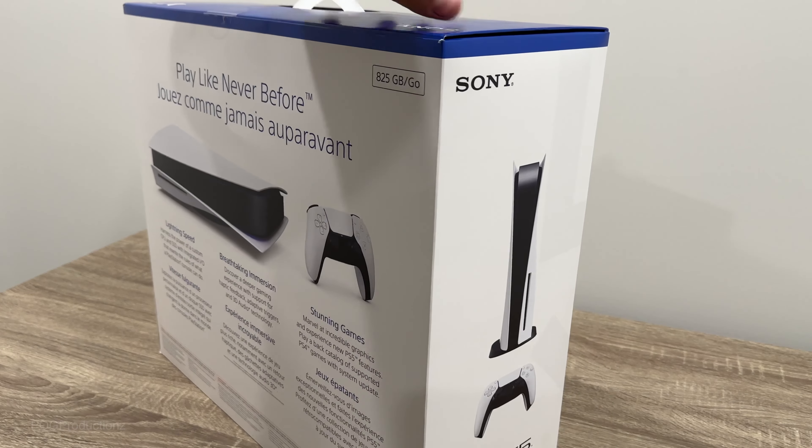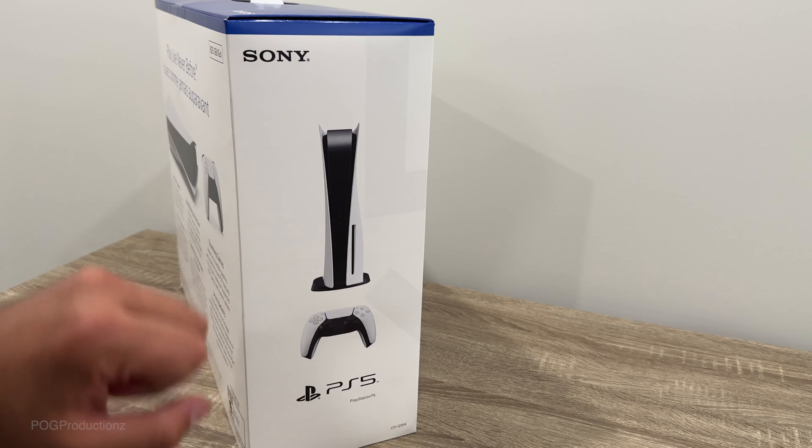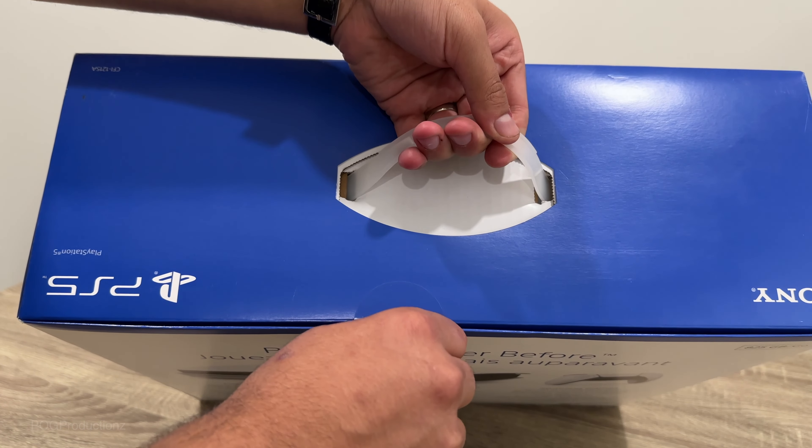825 gigabytes as you guys can see. And then here we've got the PlayStation 5 system on the stand itself, as well as the DualSense controller. So without further ado, let's go ahead and cut the seal.